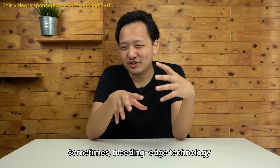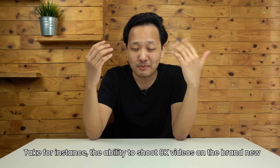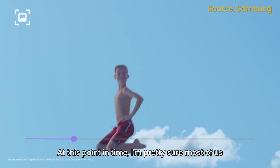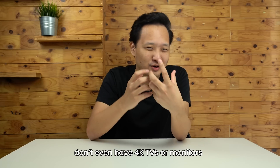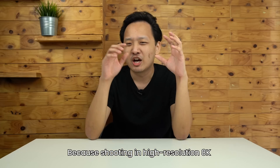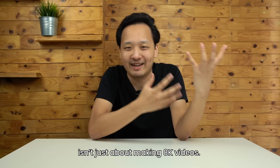Sometimes bleeding-edge technology doesn't really make sense at a glance. Take for instance, the ability to shoot 8K videos on the brand new Samsung Galaxy S20 Ultra. At this point in time, I'm pretty sure that most of us don't even have 4K TVs or monitors, so why on earth would we need a smartphone that can shoot 8K? That's where you're wrong, because shooting in high-resolution 8K isn't just about making 8K videos.